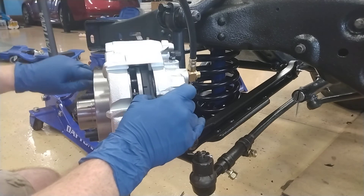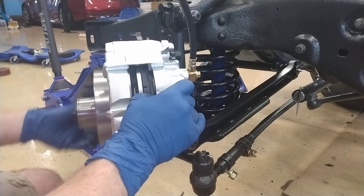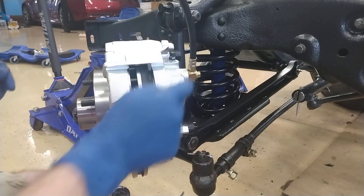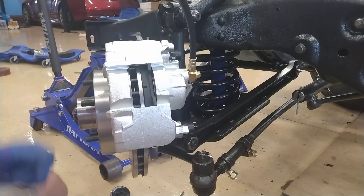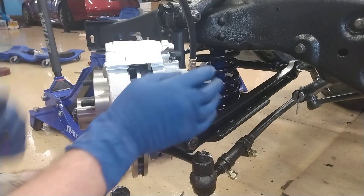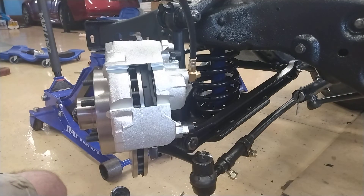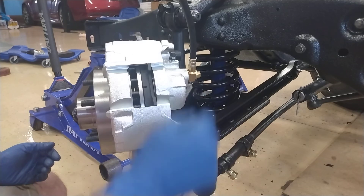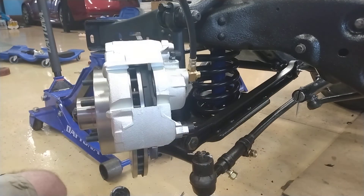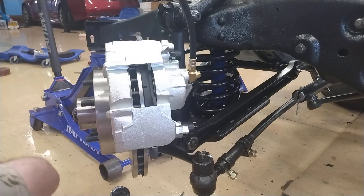Everything is working. Now, with the brake hose, you do need to pay attention to how you orient it, because if you don't, it will rub against the tire — on this driver's side it will rub on a full left-hand turn, and on the passenger side on a full right-hand turn. So you have to be careful how you orient this. Test fit it a few times to make sure you get it right. I'll do this one and show you how to do the other side as well.